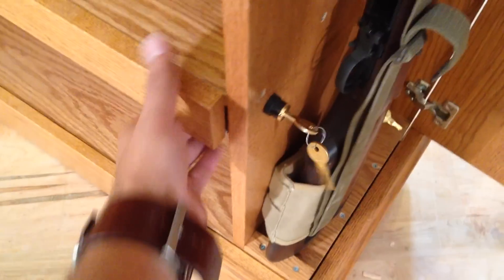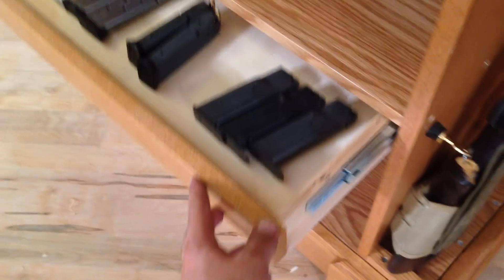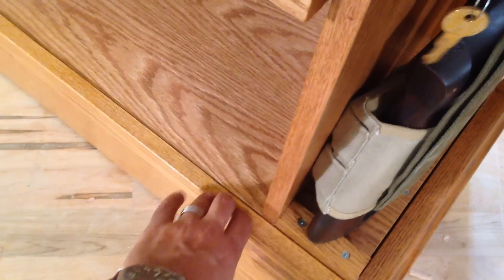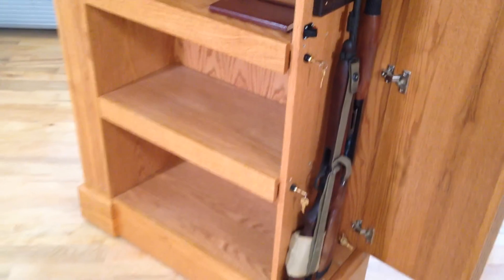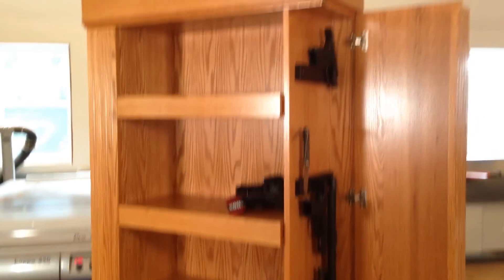There are additional compartments in this drawer here. We unlock it with a key — plenty of room for magazines, jewelry, valuables, documents. This particular unit is made from red oak, but we can customize it out of any wood of your choice.